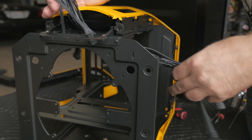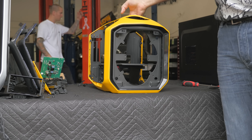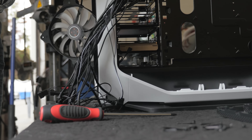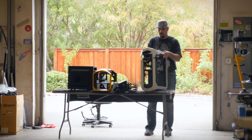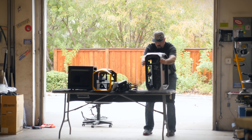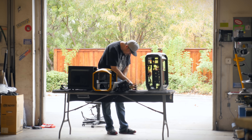We're going to start by taking all the stuff off so he can paint it. That means we have to take off all of the electronics, the grill, the filter on the bottom, so the paint can stick to just the case. So I'm going to start taking it apart right now.